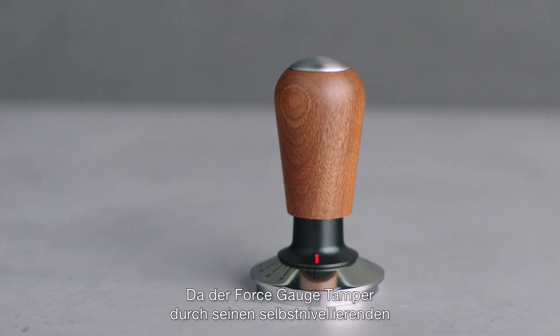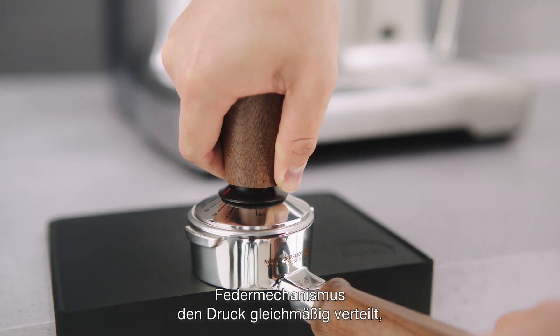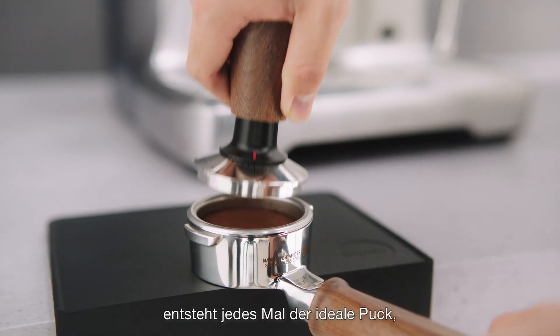The Force Gauge Tamper's consistent pressure, self-leveling, and spring-loaded design ensure a perfect tamp every time.